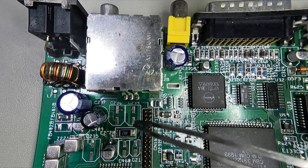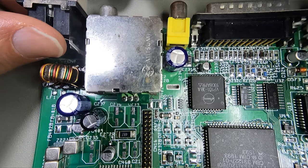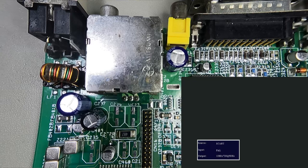The recap is finished. It looks a bit bare around here now — that one was never populated, and these four I didn't put back. The only thing left to do is give it a quick test and see if it's going to work. I'm going to plug in the RGB cable because I need to know that works, since some of the caps affecting it have been replaced.